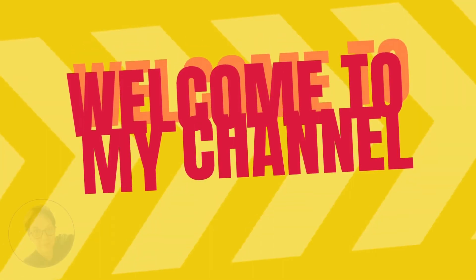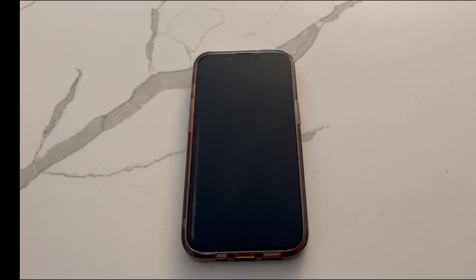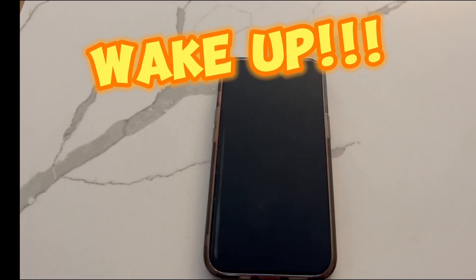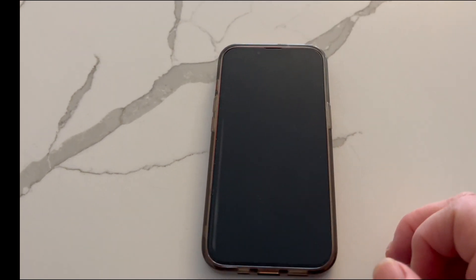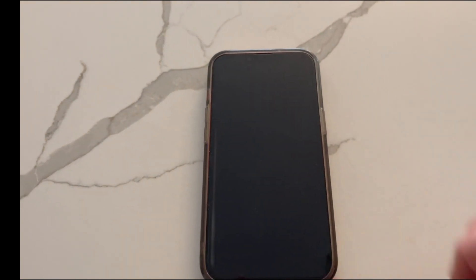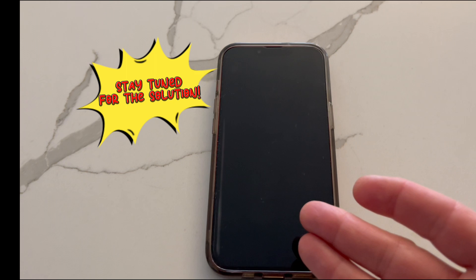Techie Tutor here with a tip of the day. Stay tuned to find out how to turn on your phone when the lock screen won't respond. Lately I've been having trouble with my phone not waking up when I tap it. This happened recently after I did an update — I would press the buttons, nothing would happen. I did some research and I have the solution for you.